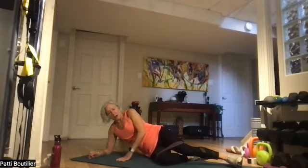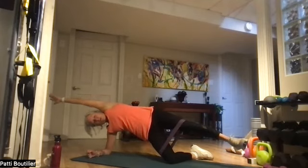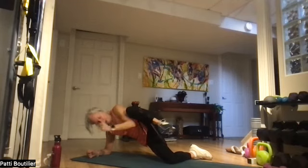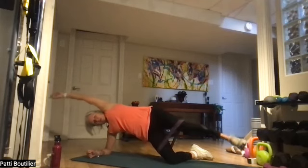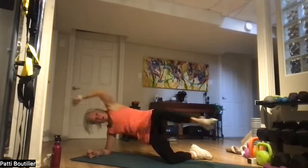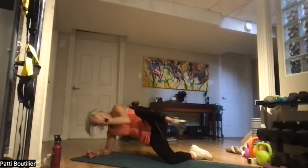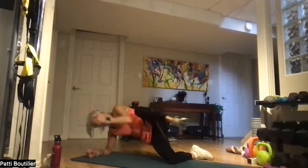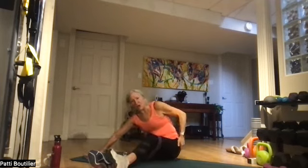Up for crunches — up on the knee and elbow, lengthen those left limbs, and crunch it. One — really bring that belly in. Two, three, four, five, six, seven, and eight. Lengthen. Going right over to the other side.